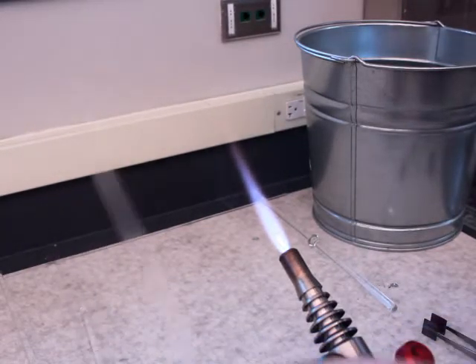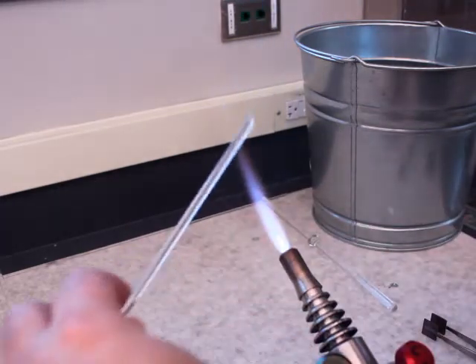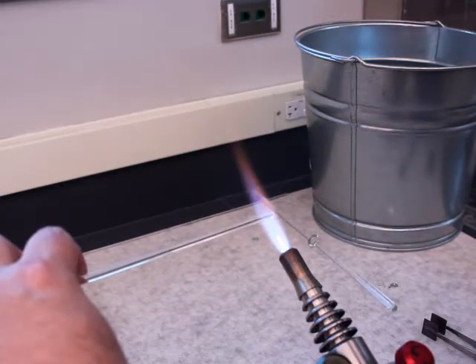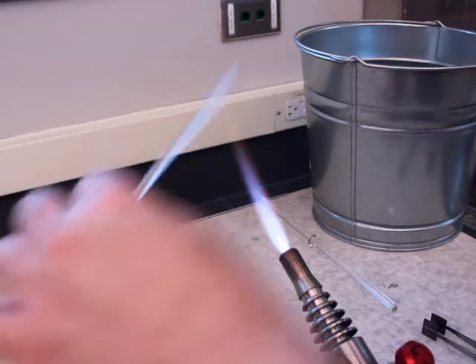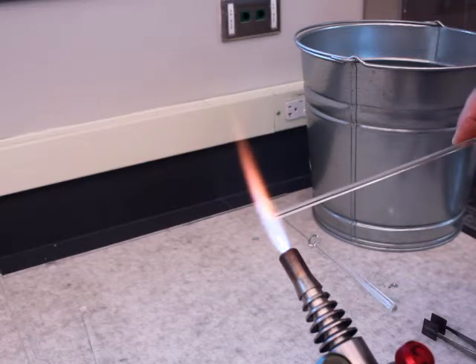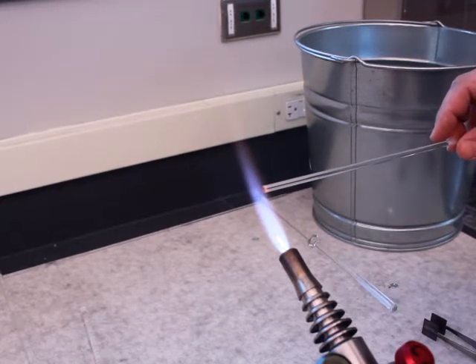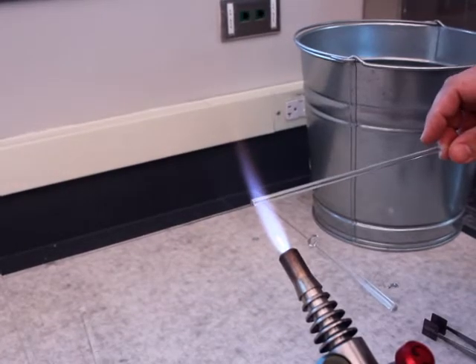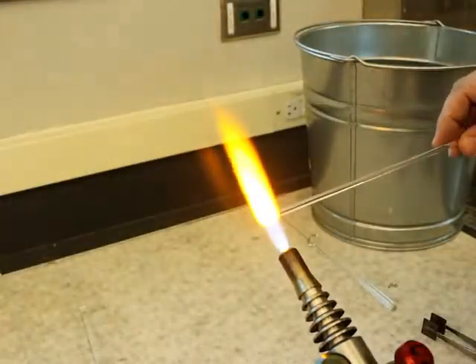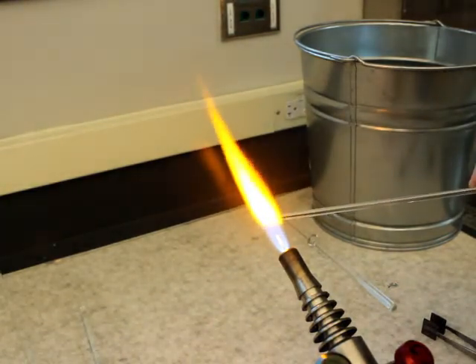This video is pretty quick and straightforward: should you use a didinium filter on your camera? I've got some standard borosilicate glass that I'm going into and out of the flame with right now. My didinium filter is on my camera — and there we go — and now it's off.